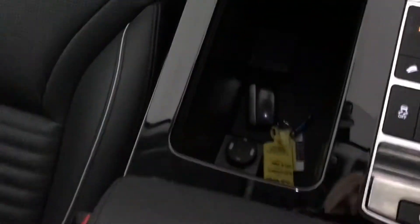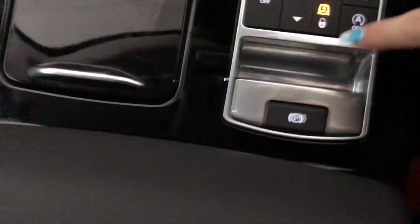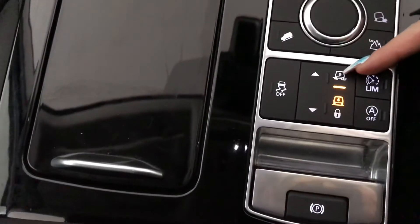Here you've got your hideable storage space — inside there you've also got a USB port. You've got an electronic parking brake and your different driving controls here.